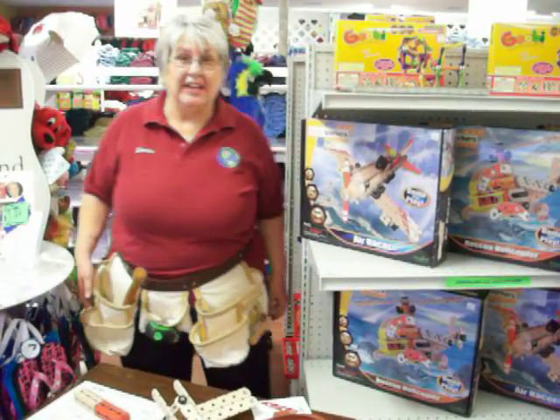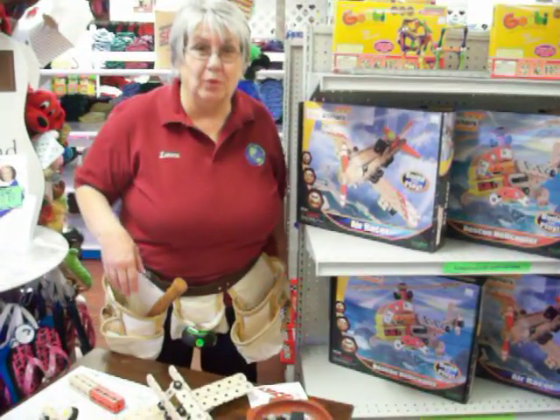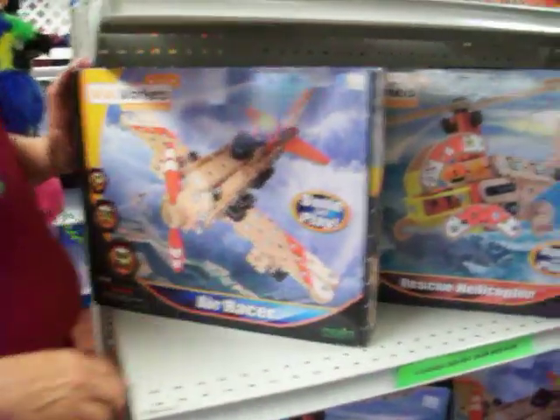Hi, it's Luann from Children's World. Have you seen our line of Wud Workers? These are amazing wooden products. We have three different designs.